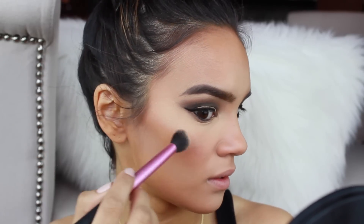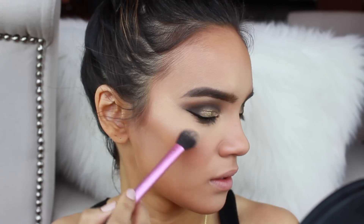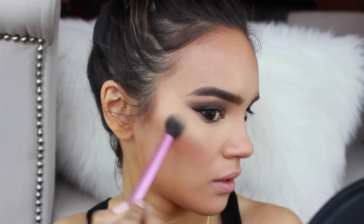I'm going to highlight my face with Champagne Pop by Becca. Mine is broken so I can't really show it to you guys, but this is just going to give you a really intense, uber shiny highlight. Then you have to do that nose highlight that they do — when you highlight the tip of your nose.